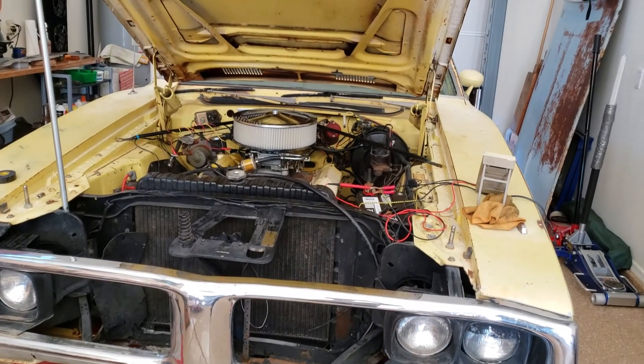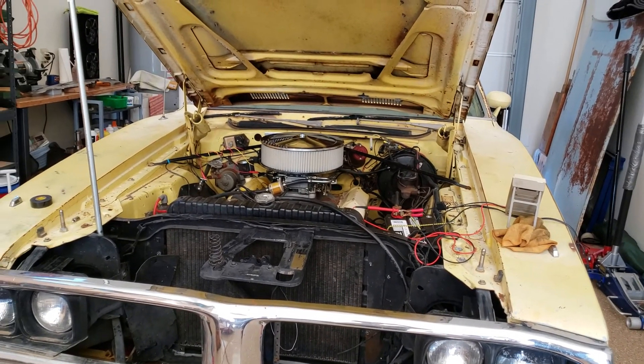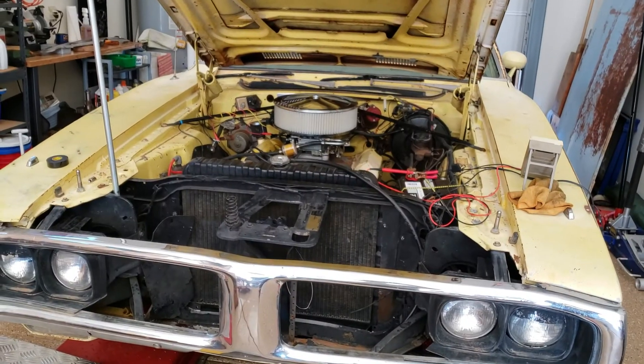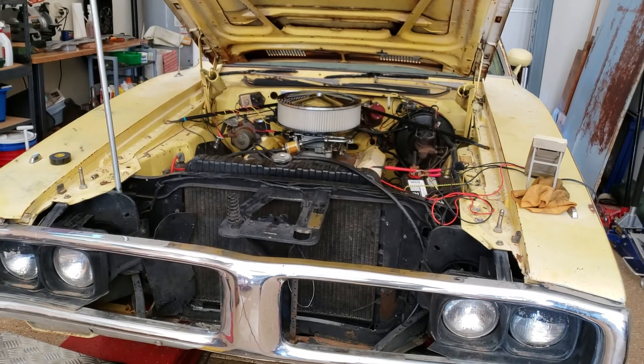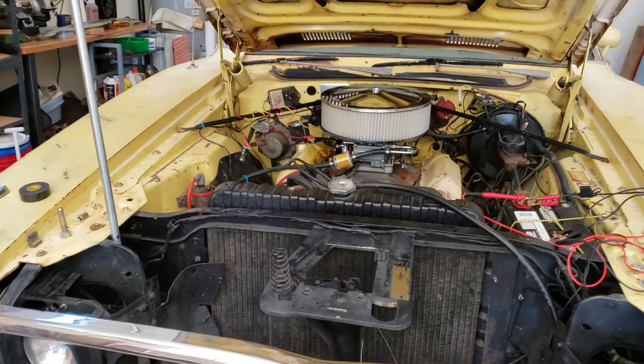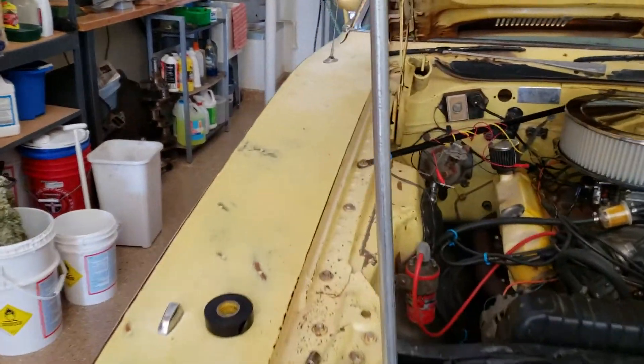I've been working on this old 73 Charger that didn't run when I dragged it into my garage. It now runs, but the battery's not charging. So what could it be? The alternator, the regulator, the wiring, or all three?